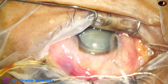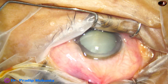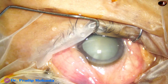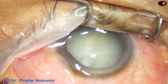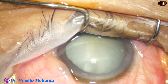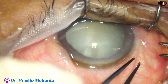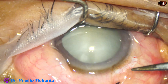I was not sure that I would be able to do phacoemulsification in this case, so I am getting prepared for conversion to SICS. This is a superior rectus bridle suture. I am going to do a peritomy also because there is chemosis of the conjunctiva, and I was on more chance of doing SICS than phaco in this case. That is why I did peritomy also, and this will reduce the chemosis.